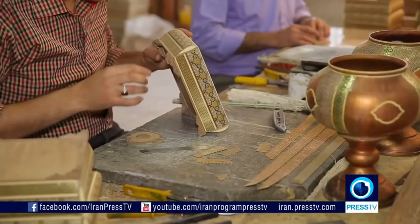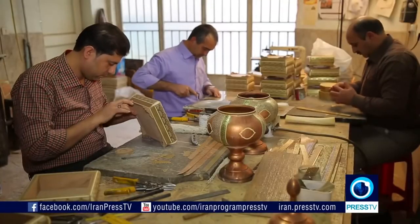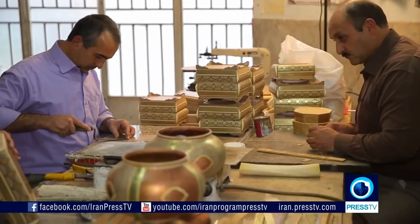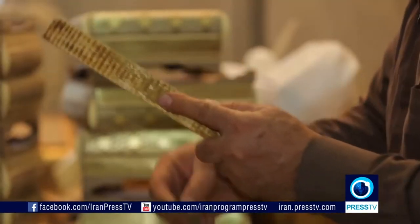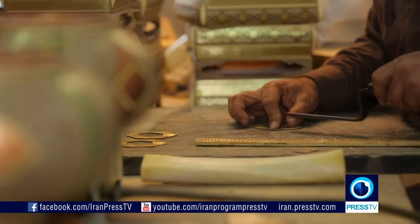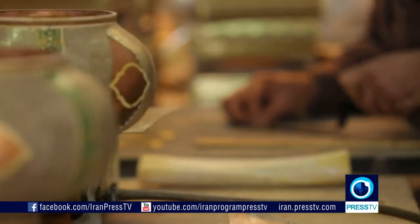Khotam is Iran's most exquisite wooden handicraft. It is actually the Persian version of marquetry, which includes micro-inlays made of wood, metal, and bones. Each cubic centimeter of Khotam is made up of nearly 250 different pieces.